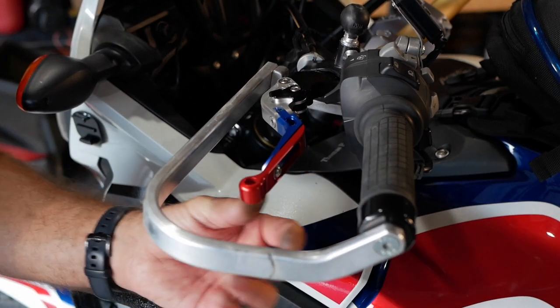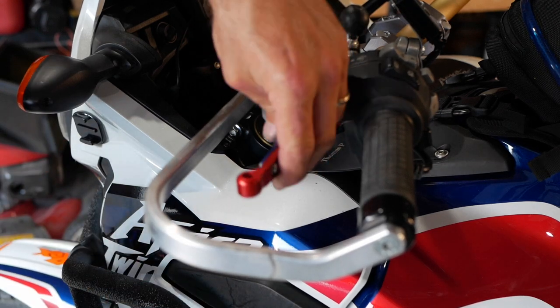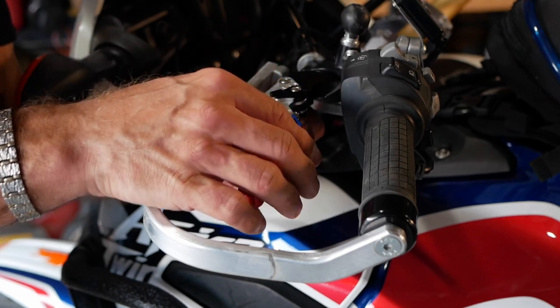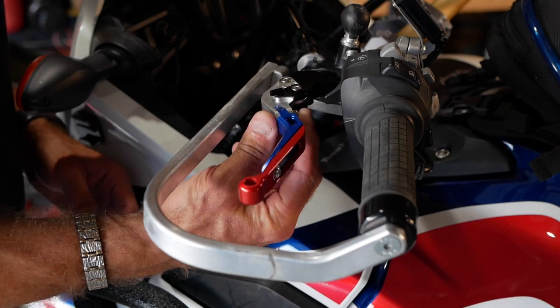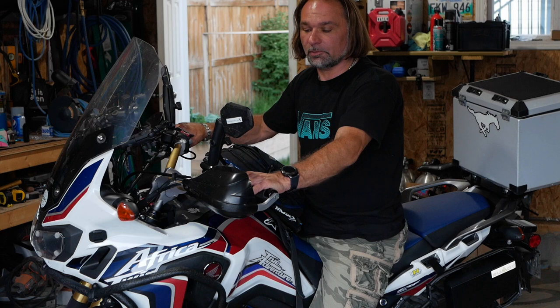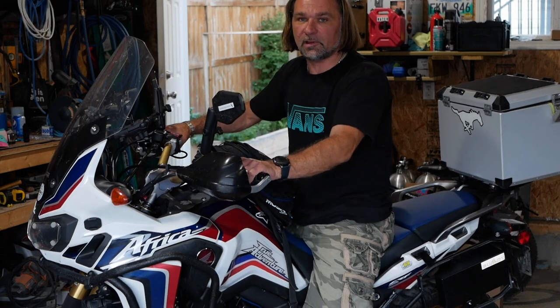They work pretty well. It doesn't make much difference when you have bark busters, but they do fold out of the way. Go over all those bolts and tighten as needed — just to make sure, because made-in-China components, you never know, and these are important parts of your motorcycle. Start the motorcycle and check how your clutch is responding, just to make sure it's grabbing in the correct spot. These levers are pretty nice for two-finger operation.